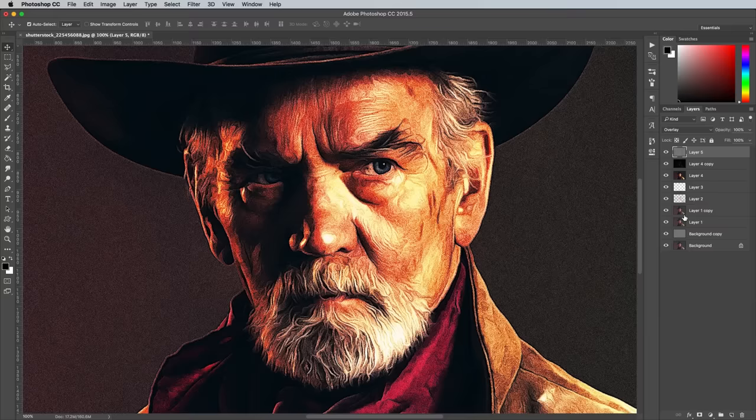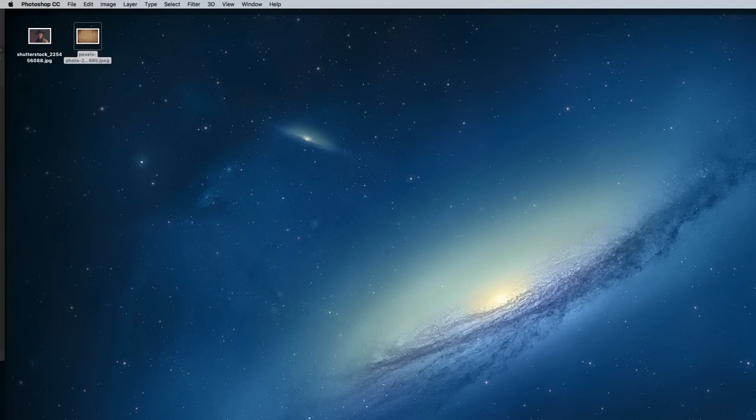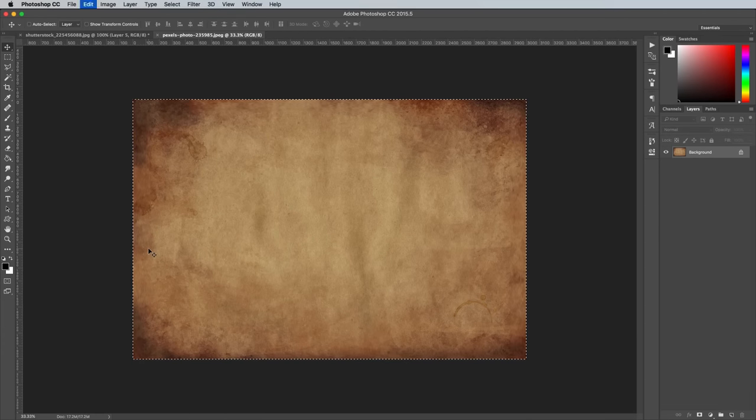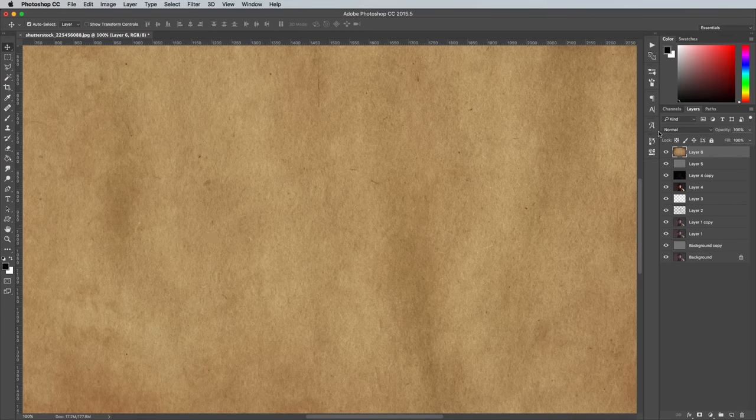To finish off the effect, we can overlay an old paper texture to replicate the aged look of those real poster prints. You can download this paper texture image for free from Pexels.com. Paste it into the document, then change the blending mode to Soft Light.